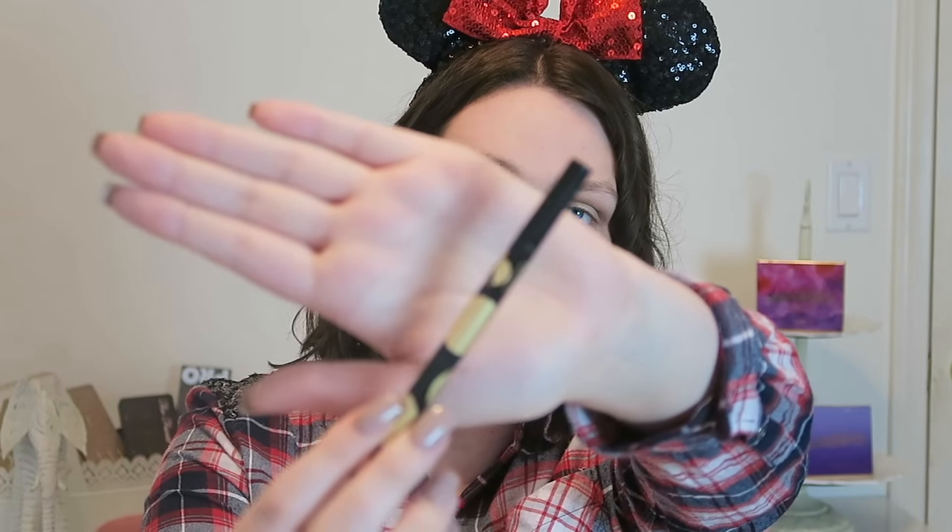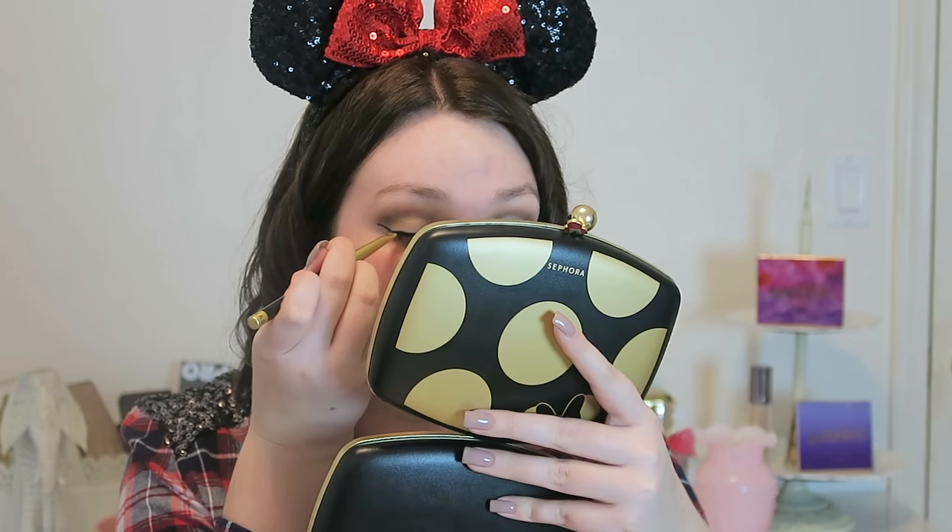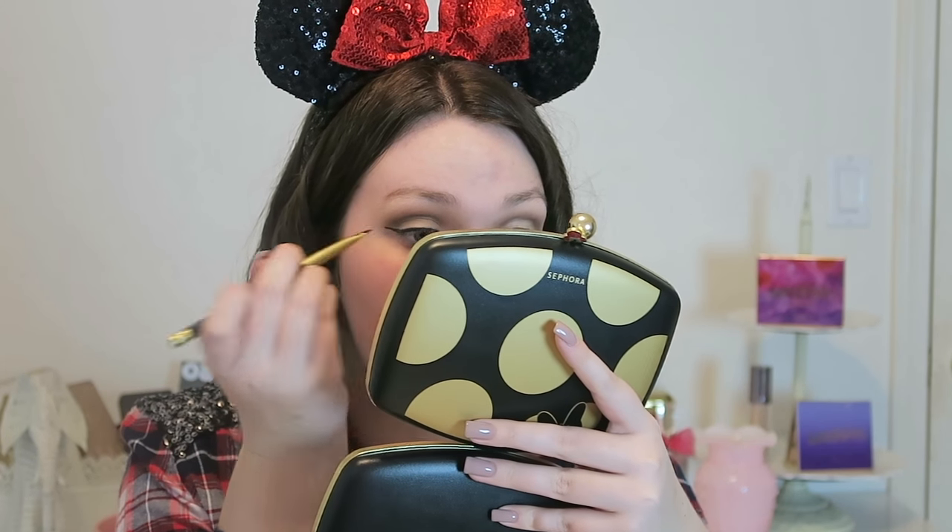Moving on to liner — Mini's Colorful Winky Eyeliner in the shade Little Black Dress. To make sure the eyeliner stays in place all day, I'm going to take the angled brush from Mini's beauty tools kit, dip it into I'm All Ears — the completely black eyeshadow shade — and set the liner.